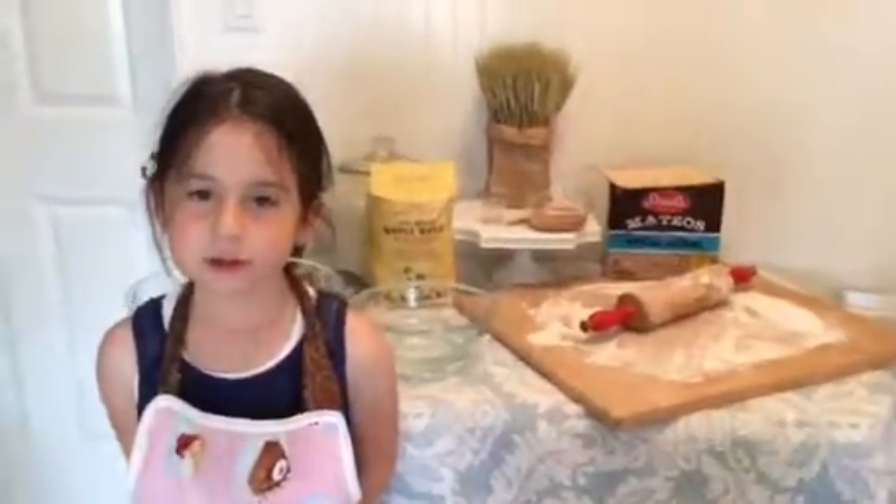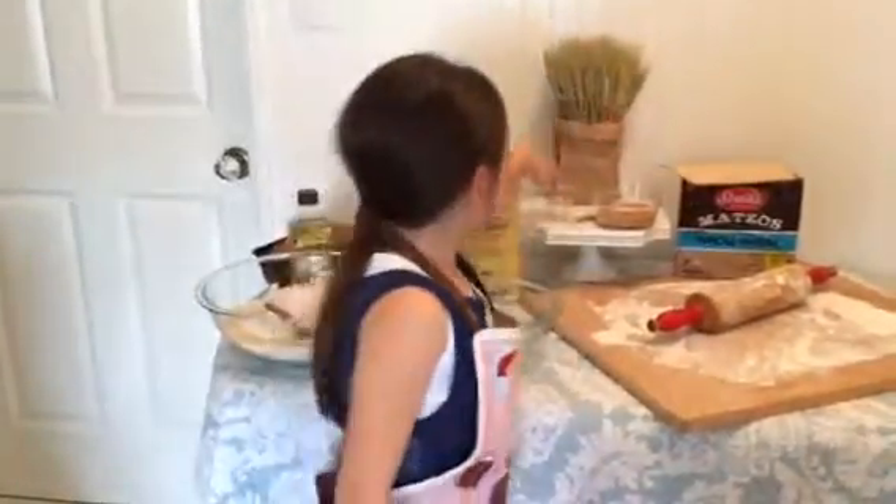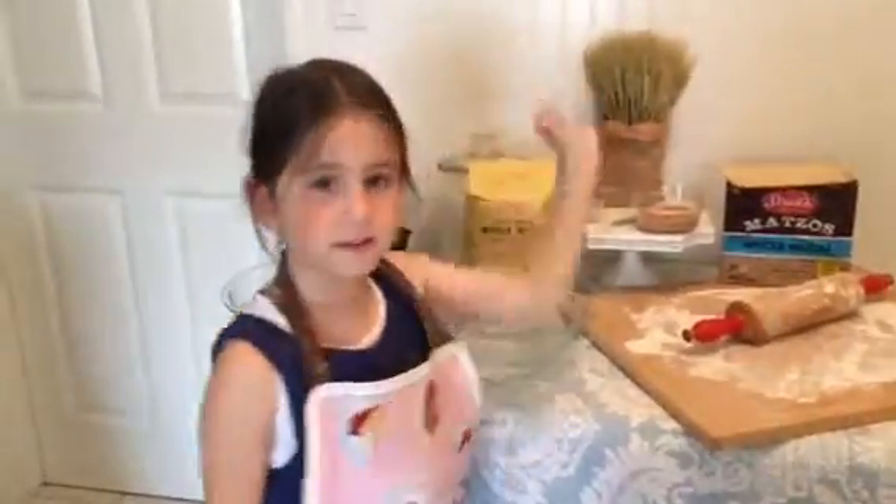Hi everybody. Today I'm going to show you how to use whole wheat grain to make unleavened bread. Unleavened bread means it doesn't have any yeast in it. This is yeast. Yeast makes the bread rise. Unleavened bread doesn't rise, so you don't use yeast.